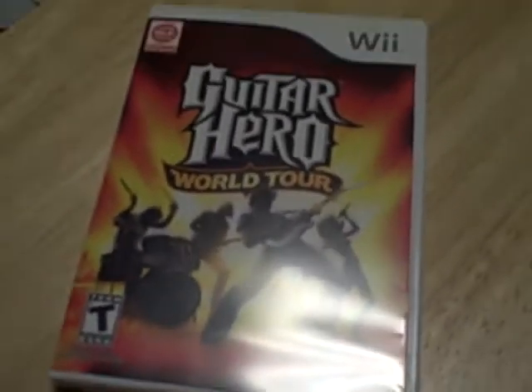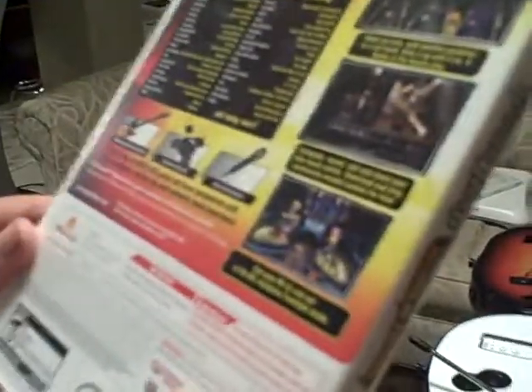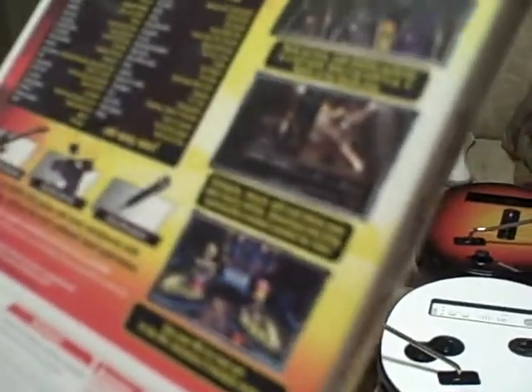Guitar Hero World Tour — it's the newest one. They're coming out with a track pack for it, and believe it or not, they're coming out with a Lego game called Lego Rock Band, even though this isn't a Rock Band game. The disc is really shiny. Here's the back — there's like 80,000 songs. They sell the drum set and the mic separate for like $100 for the drum set, which is ridiculous. If you have a PS2, just buy the Rock Band drum set — it works.